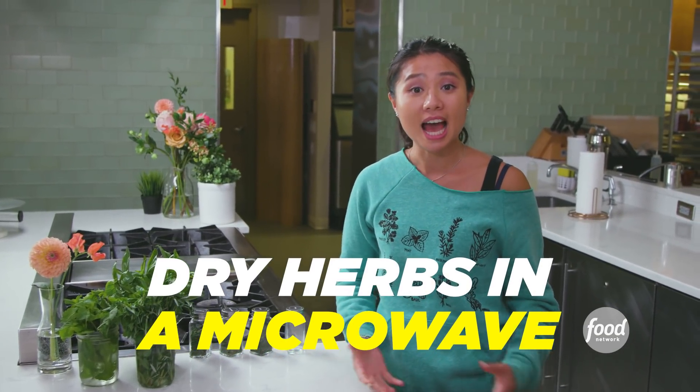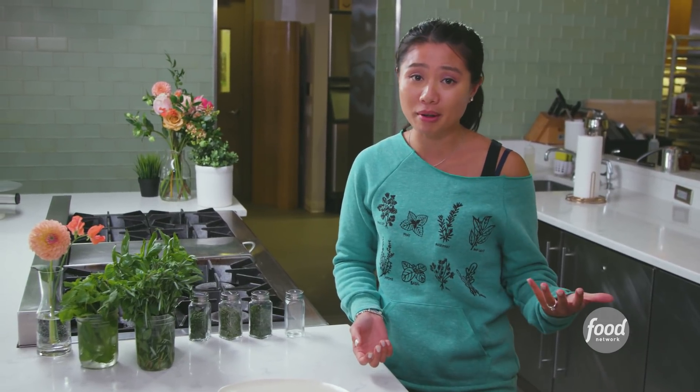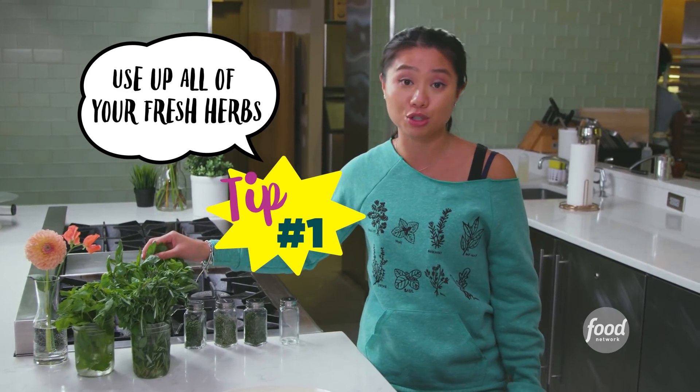I'm going to show you guys how to dry your own herbs, because when I go to the supermarket I get a big old bouquet. At most I use two tablespoons, and I throw it in my fridge and it gets all moldy and it's wasteful. So why not use all of it, because you paid for it.